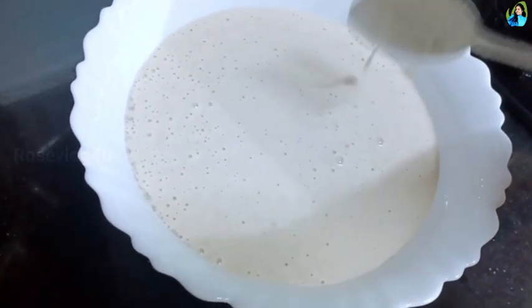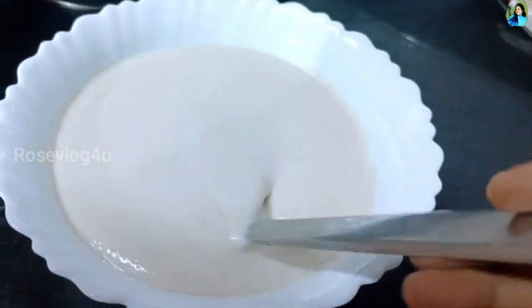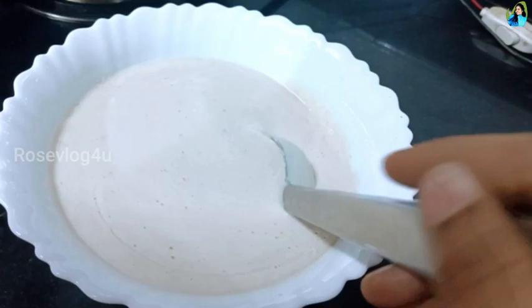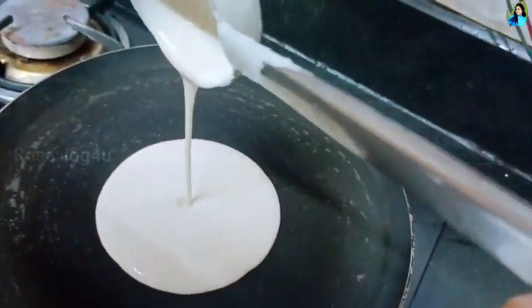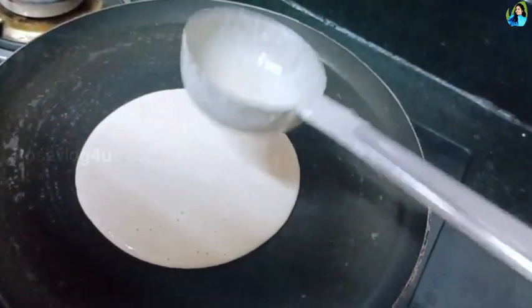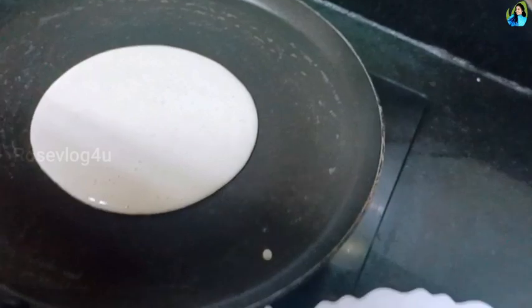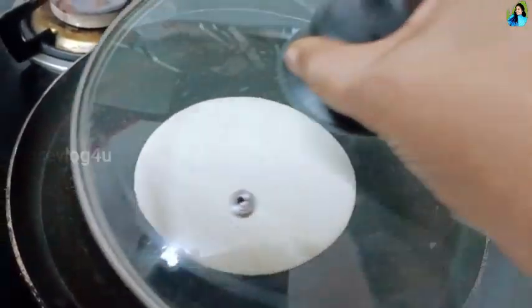We put it in the middle of the pan. We are going to cook the dish. We press the pan, we will cook the pan, we put the pan, add some salt. We will cook the pan, we put it in the pan.